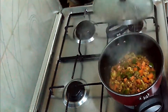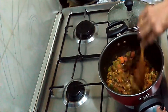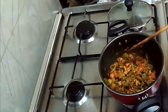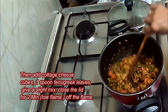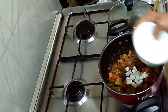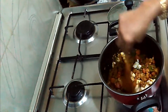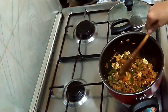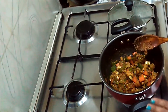Friends, after 5 to 6 minutes I just opened the lid. Now our vegetables are completely cooked. We will add the small cubes of cottage cheese — the paneer cubes — into it. Give a good mix and then close the lid for another 2 to 3 minutes.